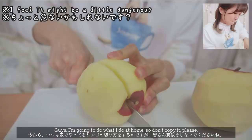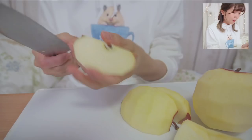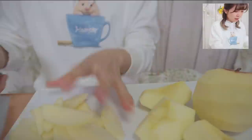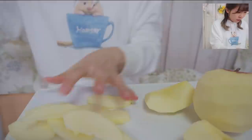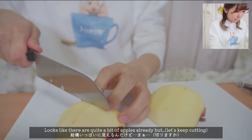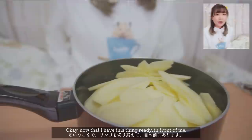Guys, I'm gonna do what I do at home, so don't copy it please. Done. I'm gonna cut these. I don't know how thin I should cut them. It looks like it's a lot.